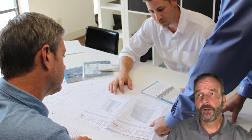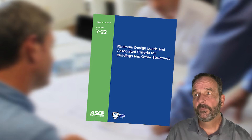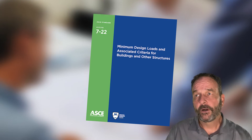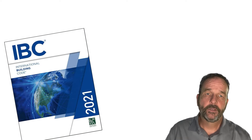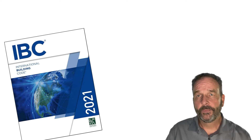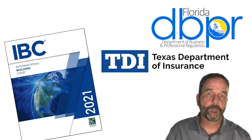These building renovation projects are often complex and require professional design services. Refer to our published code evaluation reports to help demonstrate code compliance with the International Building Code, the Florida Building Code, Texas Department of Insurance, or other specified project requirements.